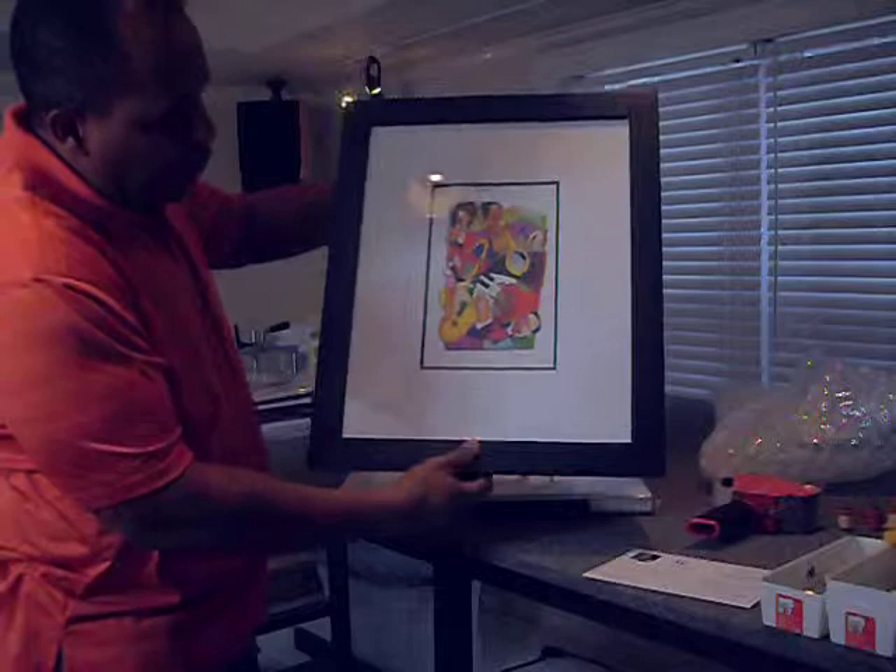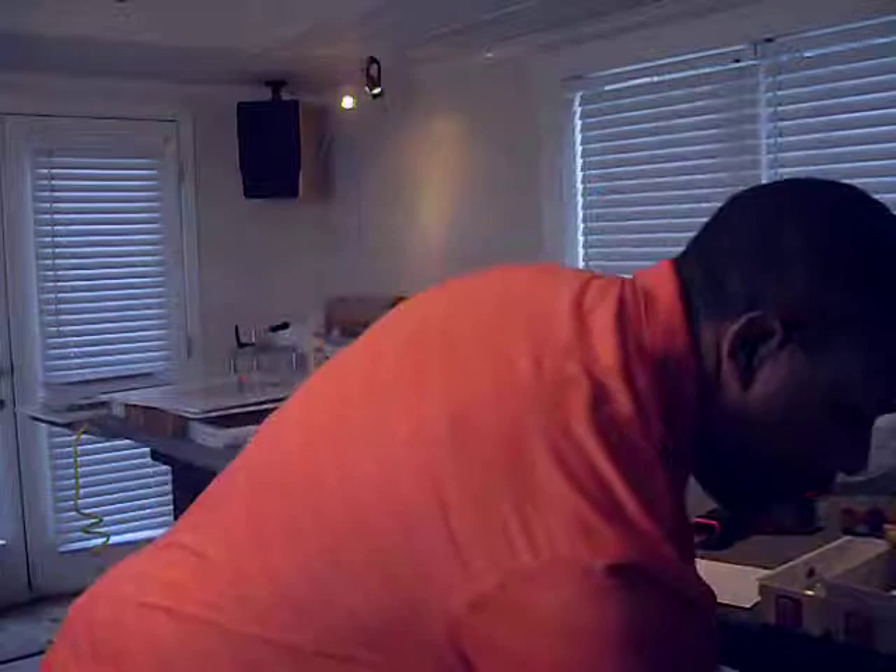This is a piece entitled Jazz Band and the frame is a high quality wooden frame. Once I am preparing to ship my pieces,